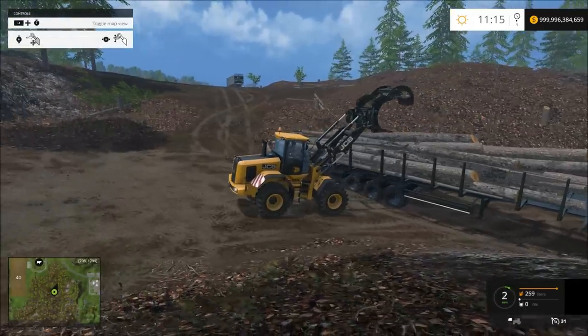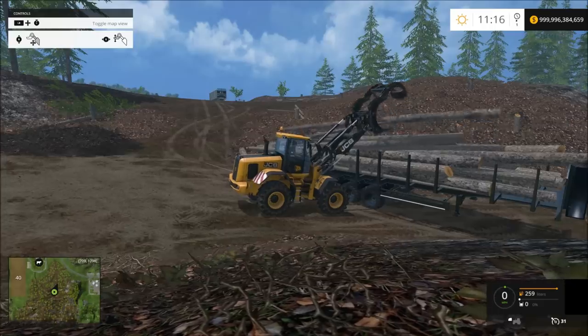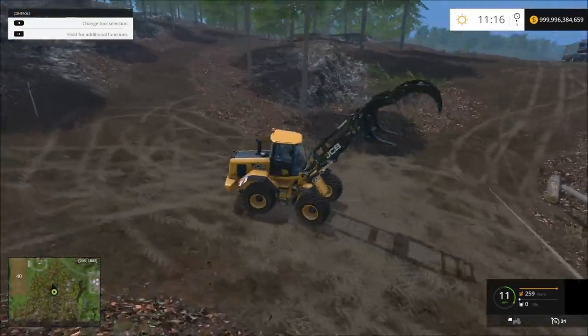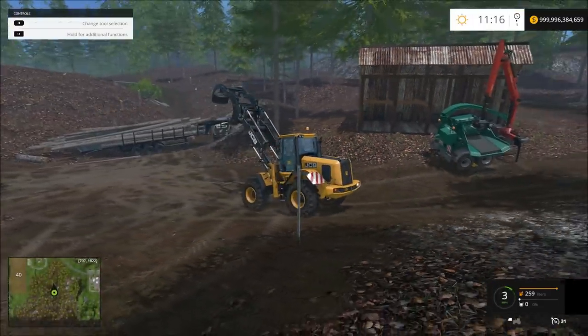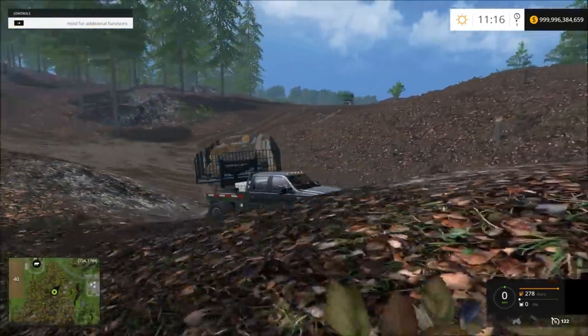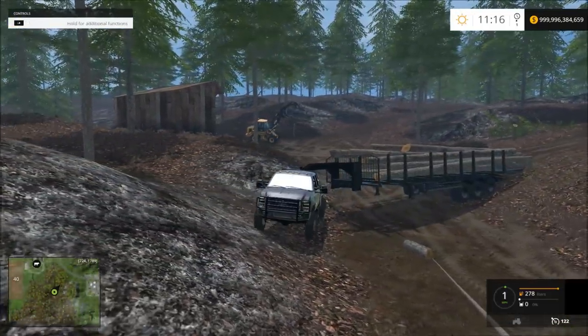Good thing we're out in the country. Cops would have a heyday with that — that 350 truck pulling that big gooseneck full of logs. Maybe like, you're overweight — way overweight. Yes, I am, I know this. But that's the only way I can make money.